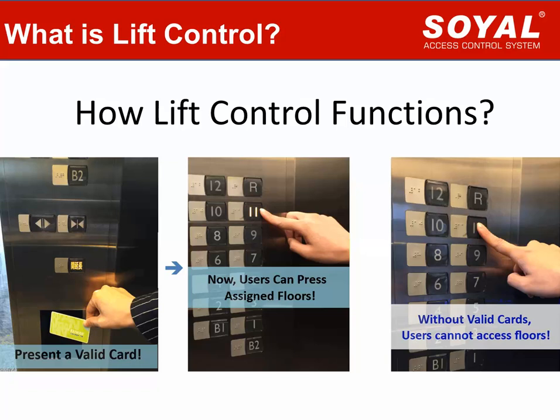What is Lift Control? How does Lift Control function work? The concept of Lift Control is very simple to understand. If the building is equipped with Lift Control functions, only the user who has a permitted card can present their card to press the floor button for specified floors. An outsider or unauthorized user without a permitted card could not press any floor button to access any floors.